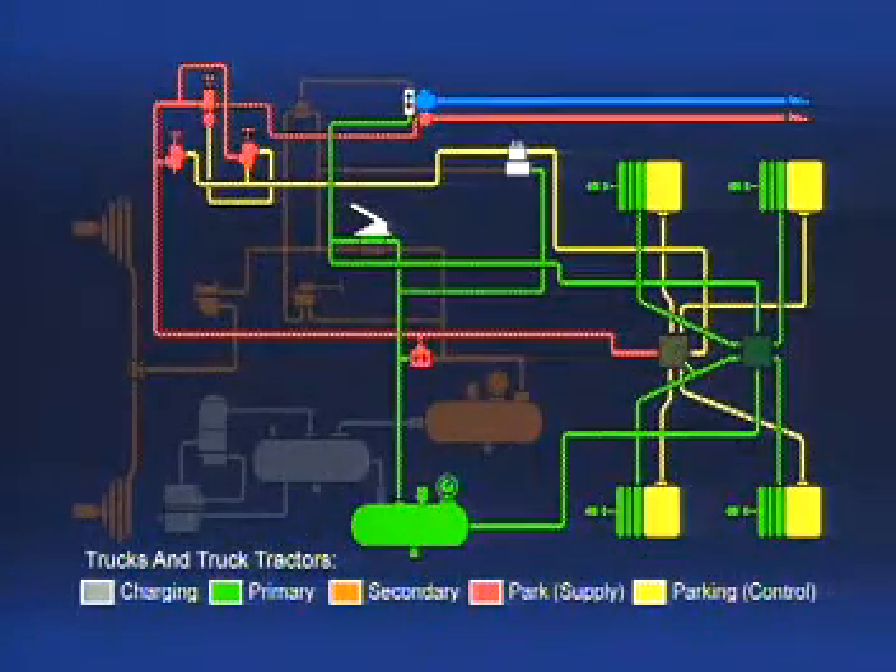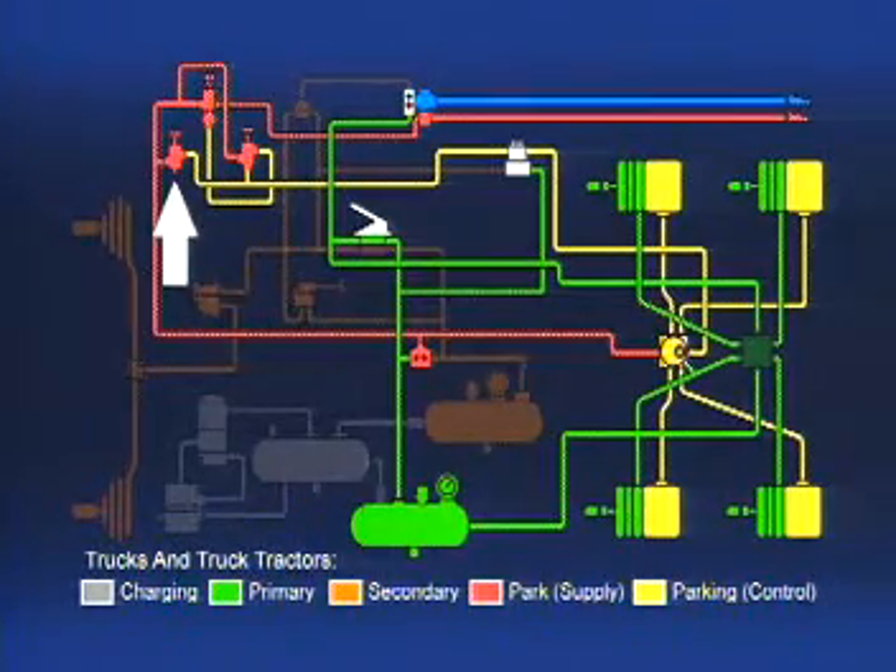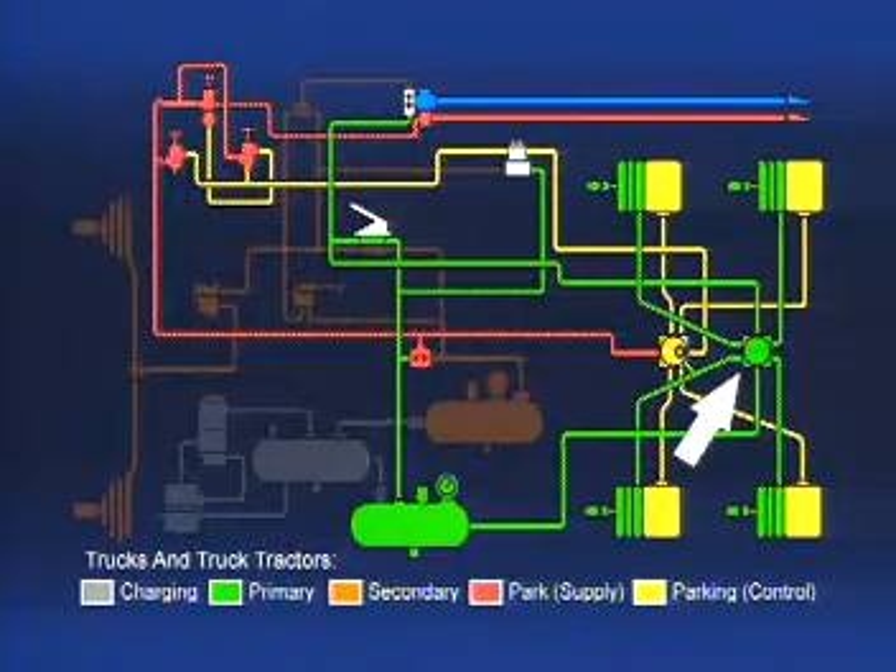To ensure that the spring brake portion of the spring brakes responds quickly, a relay valve is mounted at the rear of the vehicle, near the brakes it serves. The relay valve speeds the application and release of the spring brakes. A spring brake relay valve delivers or releases air to the spring brakes in response to control air received from the PP-1 push-pull valve or other source. A different relay valve controls the service brakes.